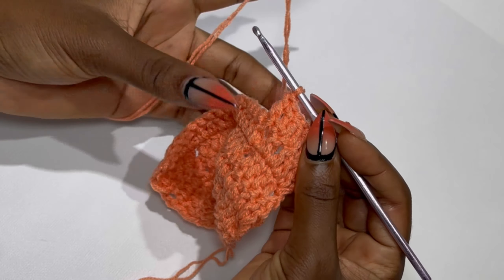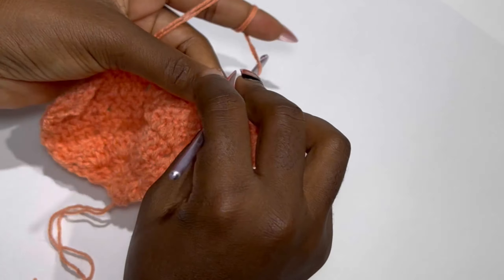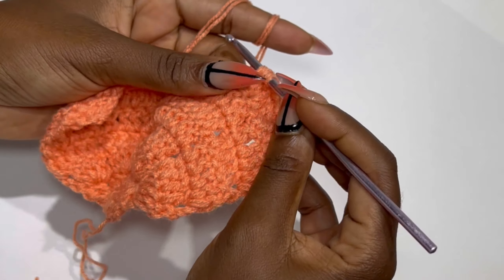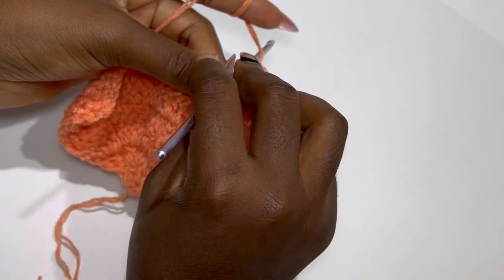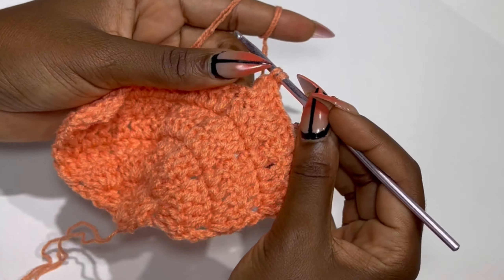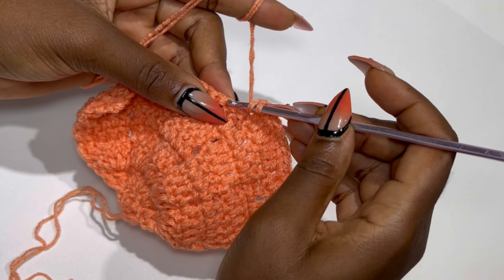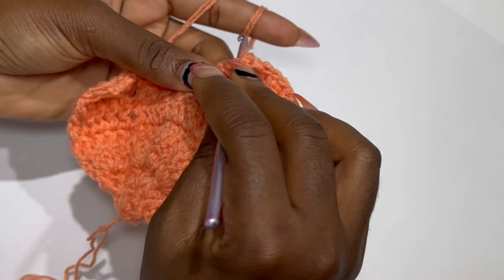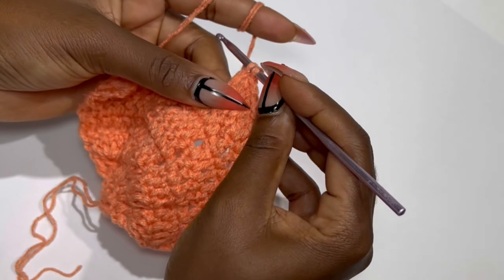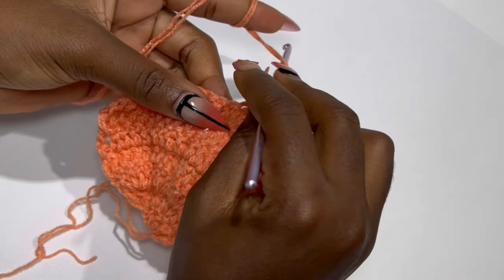Now make your back post double crochet. In the very first stitch place a double crochet. In your second stitch place two double crochets in the same stitch. In the third stitch place two double crochets, and in the last stitch a double crochet. So we are increasing two in each segment, and we would be having six double crochets. Make your back post or front post double crochet depending on where your work is facing, then keep alternating this pattern until the end of the row.